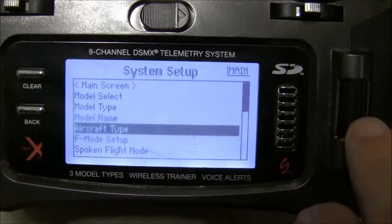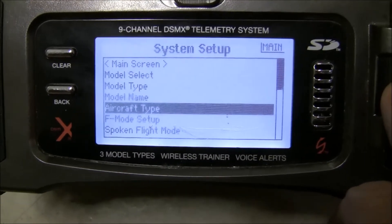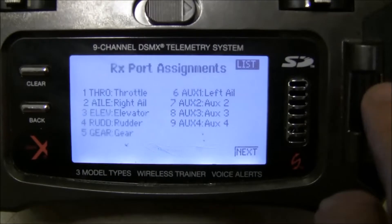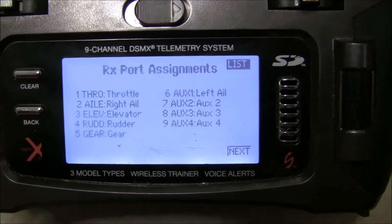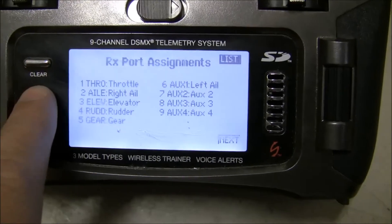One thing you might want to check is when you've switched that, if you're not running the normal channel assignments, you'll want to check those and see if anything was changed. My left aileron is on AUX1, so that looks right. And the right aileron is on aileron — so that is what I expect it to be.